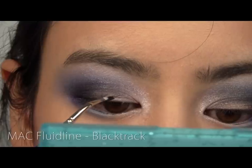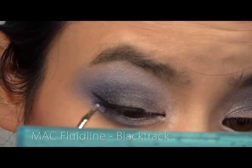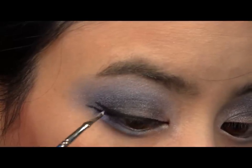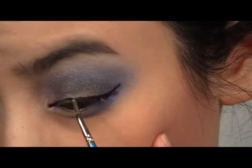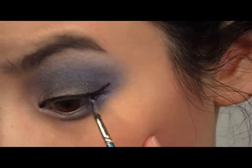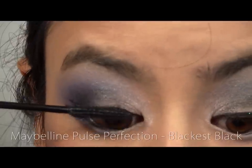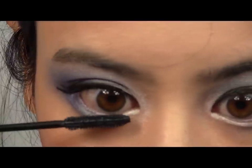With a black gel liner, apply to your upper lash line, creating two straight wings at the end. Now curl your lashes and apply a generous coat of mascara on both your upper and your lower lashes.